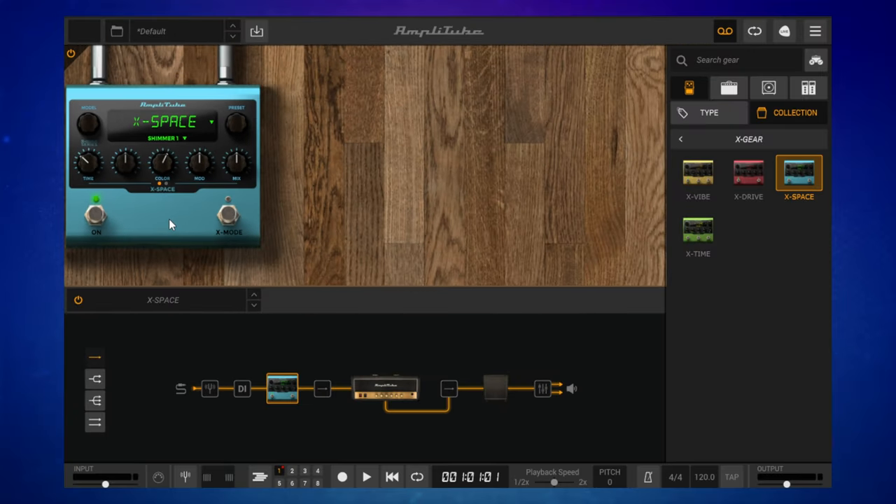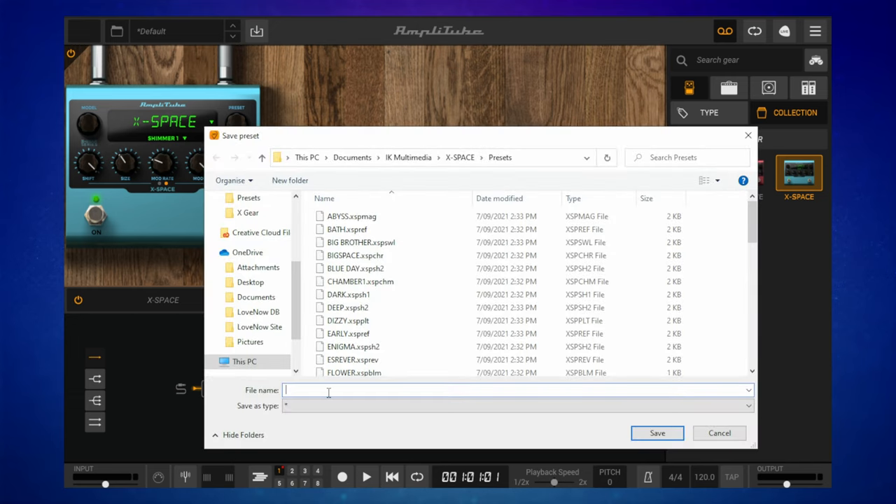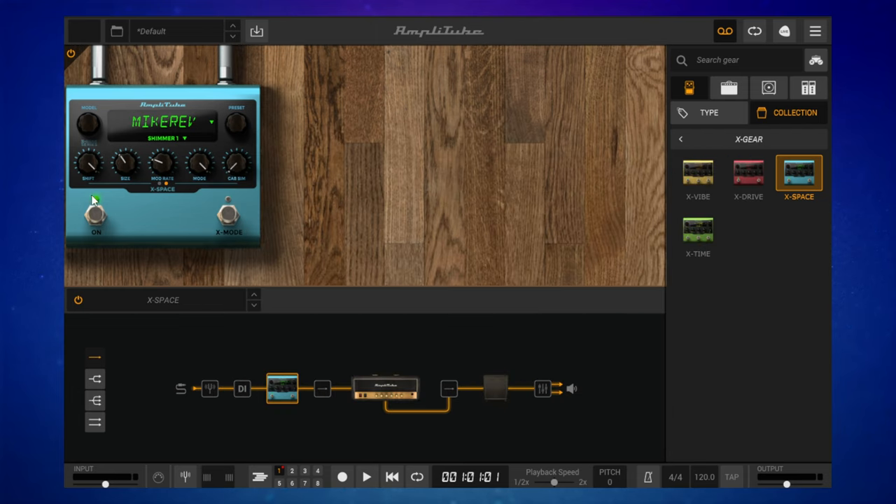I'm going to adjust this preset to make it my own. We've got a couple of pages of adjustments here. I can go ahead and save this with my own preset name. I'll go up here, click on save as, and this file dialog appears. I'm going to call it 'Mic Rev' and save that — and that is saved. I can recall that preset whenever I'm using Amplitube.